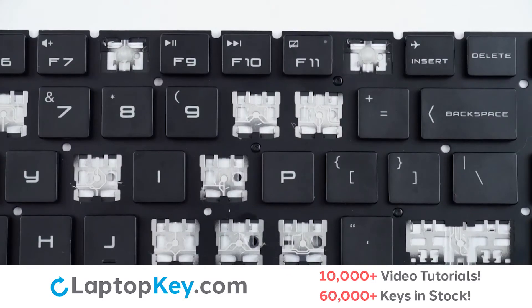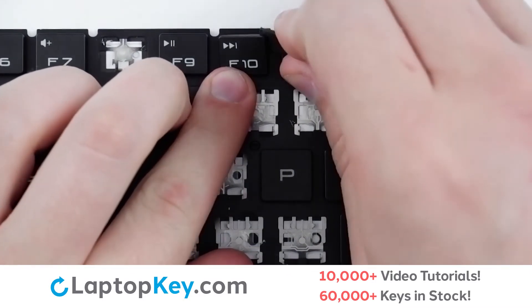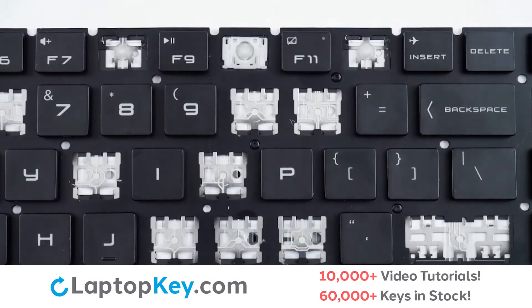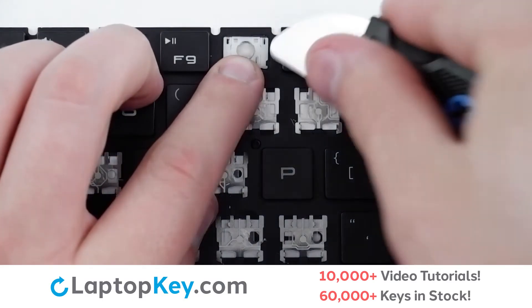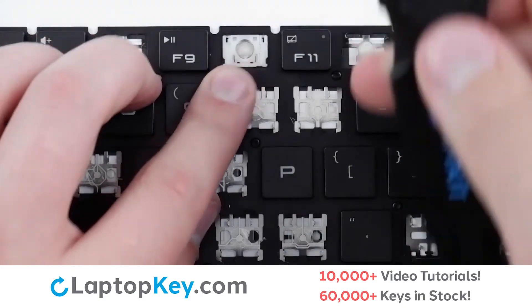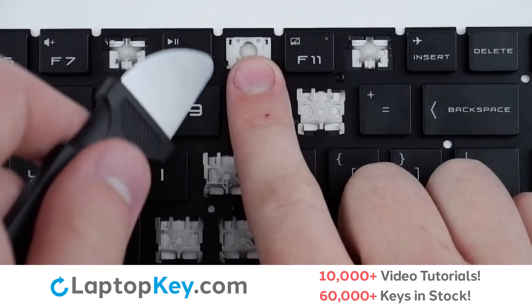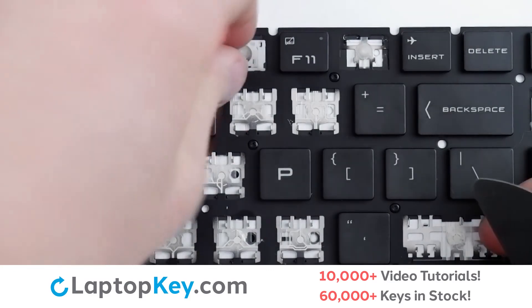To remove the top row keys, insert your tool under the upper right corner and apply gentle upward pressure to remove the key cap. To remove the retention clip, support the bottom of the clip with your finger and insert your tool under the upper right corner. Apply gentle upward pressure. Repeat with the upper left corner, and the clip is removed.